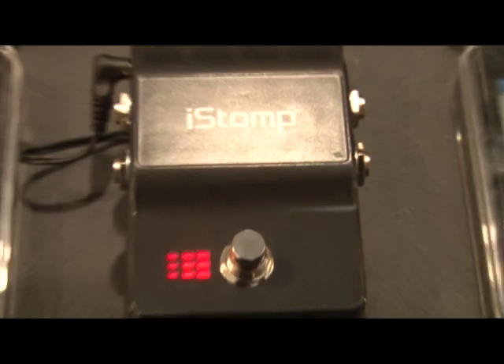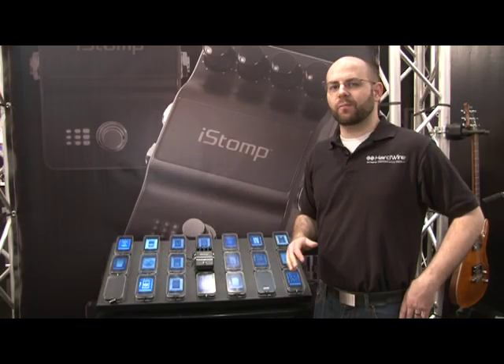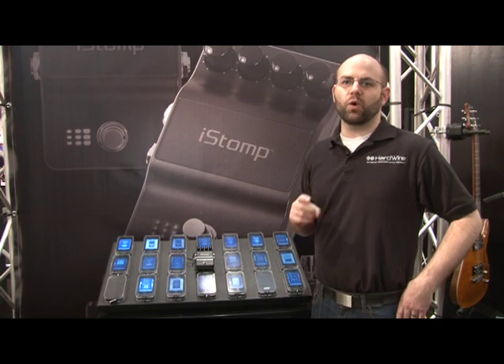One of the greatest things about the iStomp is it gives dealers the ability to carry an entire pedal line by only inventorying one SKU.